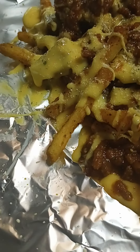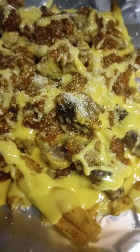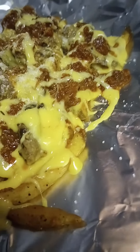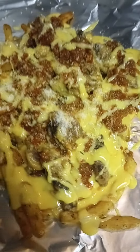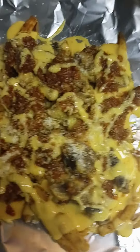Hey everybody, I'm over here cooking and filling orders. I'm trying to make it so you can see how I build it as I build it. These are spicy french fries with a cheesesteak on there — grilled steak and ground beef. This one is for Shannon. You can see that's a french fry.